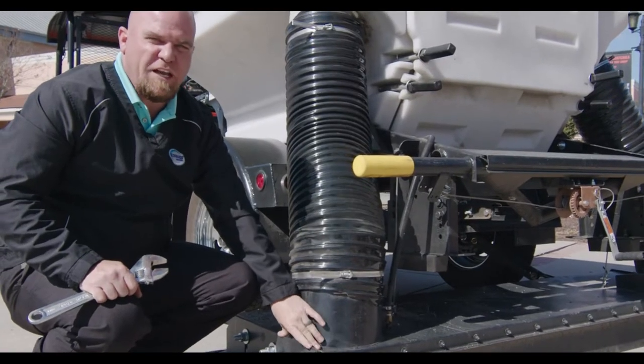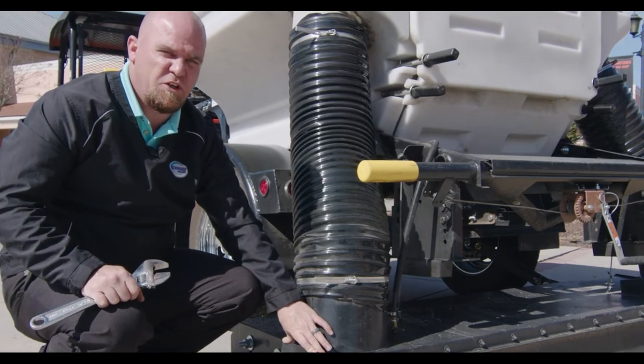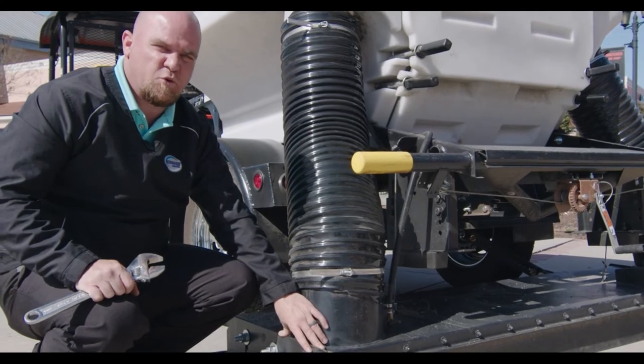Once all the bolts are tightened back up, this is a monthly check that you would do. I would check every 100 to 150 hours of sweeping.